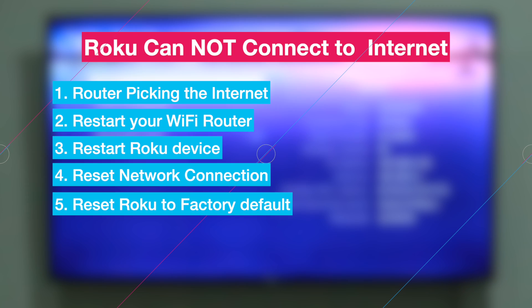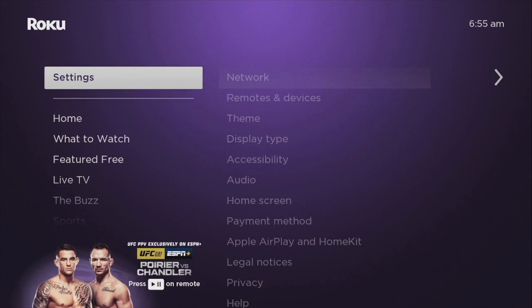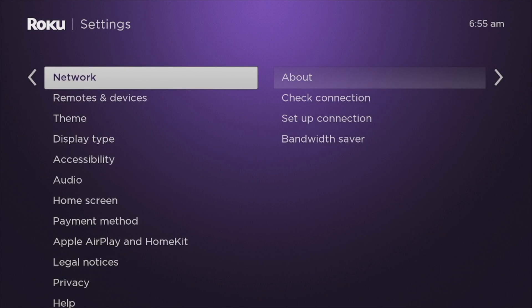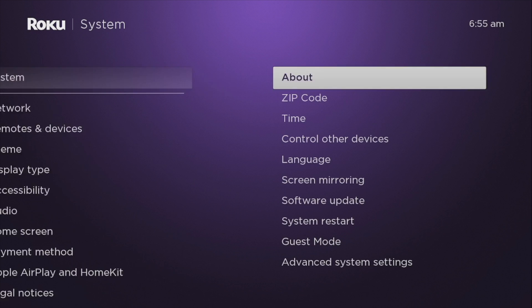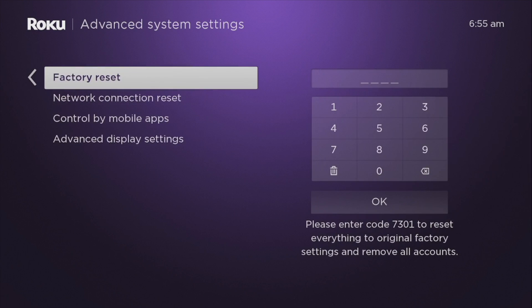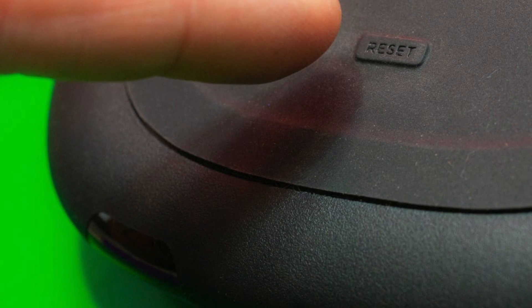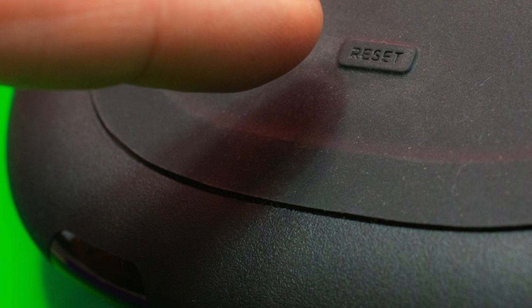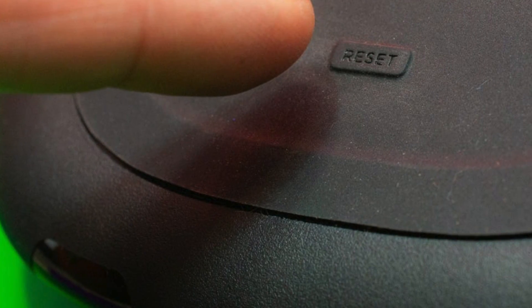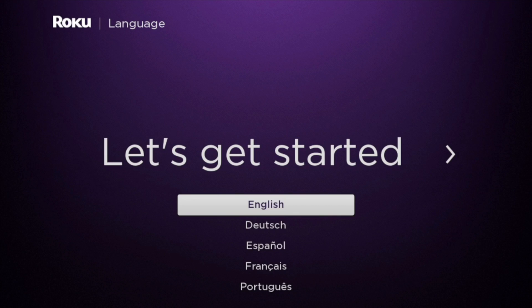If all fails, try to reset your Roku device to factory settings. To do that, go to Settings, then System, then Advanced System Settings, then Factory Reset. Some Roku streaming players have a physical reset button so you can simply press it to reset your device. You can now try to set up your Roku device as though it were new, and you can watch our video on how to set up a Roku device.